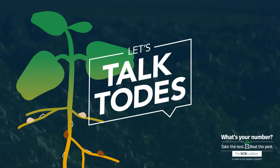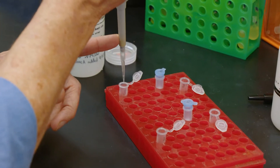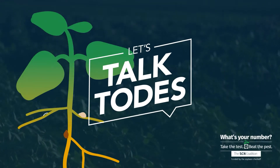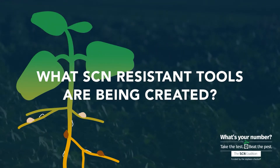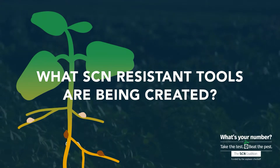In this episode of Let's Talk Toads, you'll learn what the future holds for nematode management. When you clone a resistance gene and find out what its identity is, there are a couple of things that are going to be beneficial for a grower. One is the molecular markers that can be developed to aid in the breeding process to develop nematode-resistant cultivars.